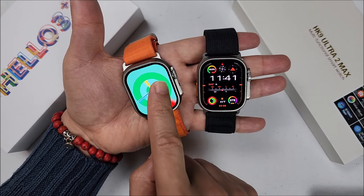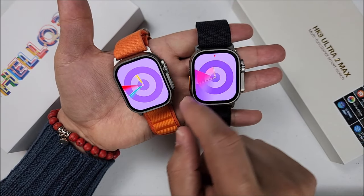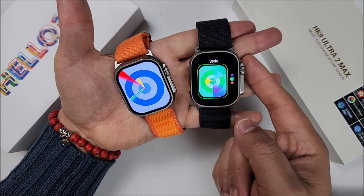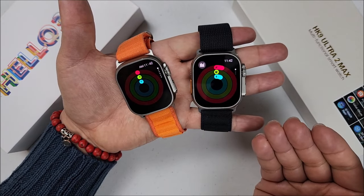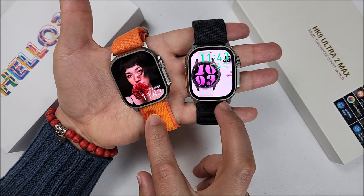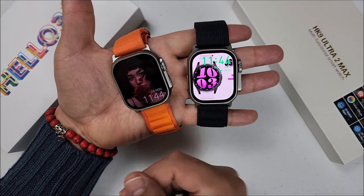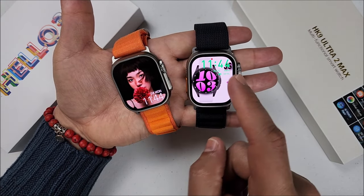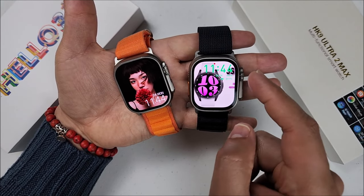They both have watch faces that you can touch on the screen to change color, sometimes even style. On the HK9 you just tap to change color; on the Helo Watch 3 Plus, you have to go to edit and then turn the crown to select a different color. In both cases, we come with shortcuts on many of the dials. About the watch face where you upload a picture from your gallery: on the Helo Watch 3 Plus you can select digital time or analog style; on the HK9, only digital. On both, you can change the color of the time and decide where you want it.